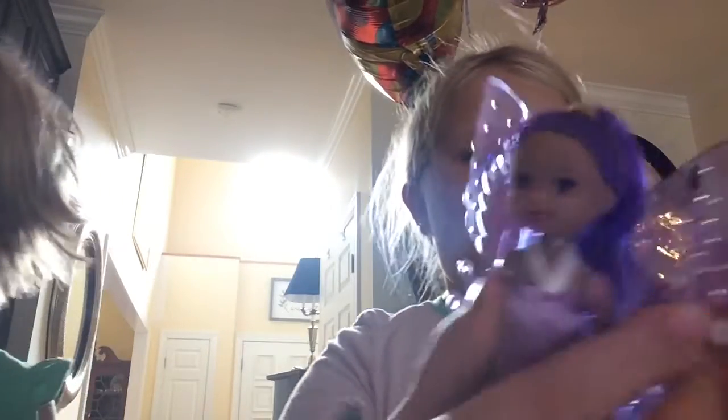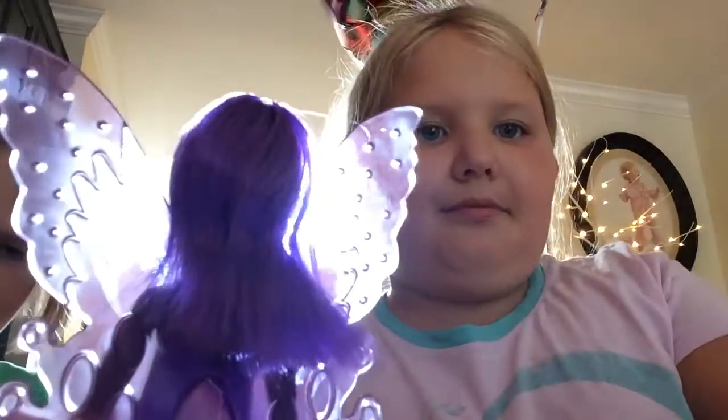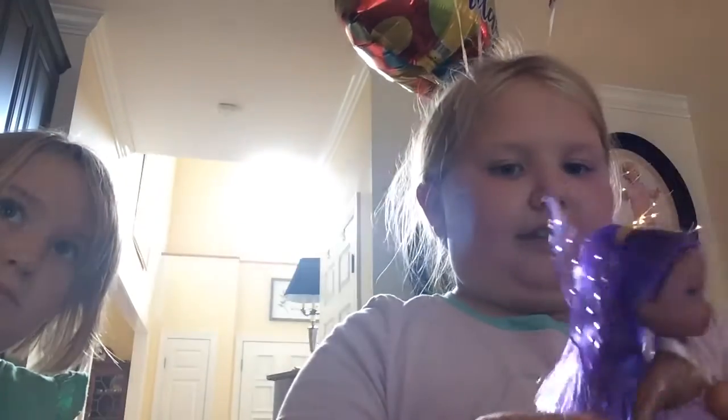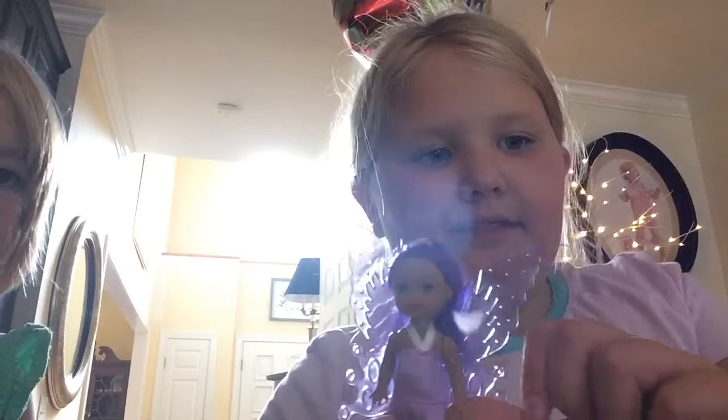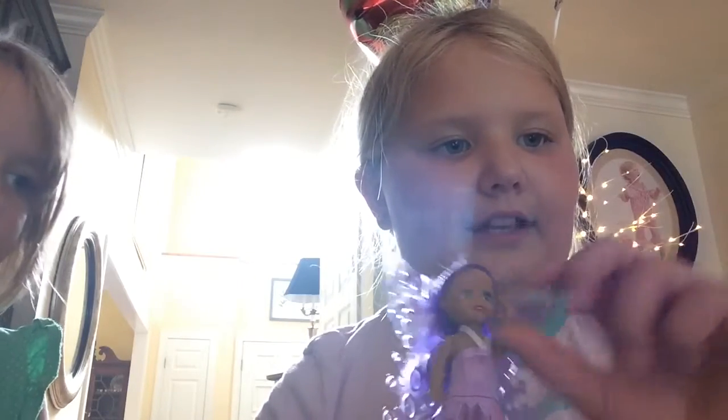So here's our purple one. We can just take this little rubber band that was around her neck to make her hair secure. There she is with her hair in a ponytail at the top. She has moving at the upper arm, upper leg, and — let's say it together — head.